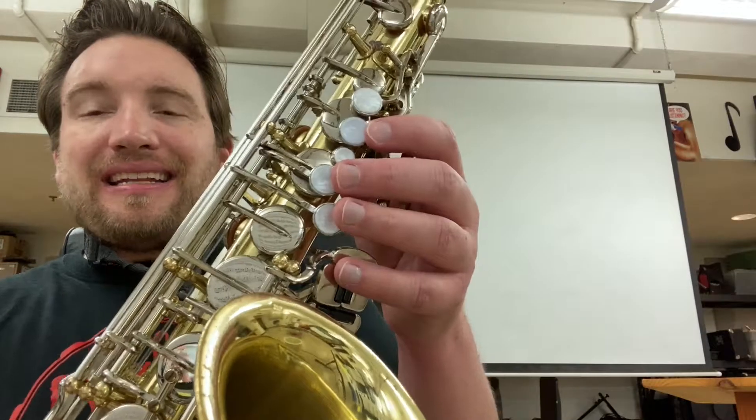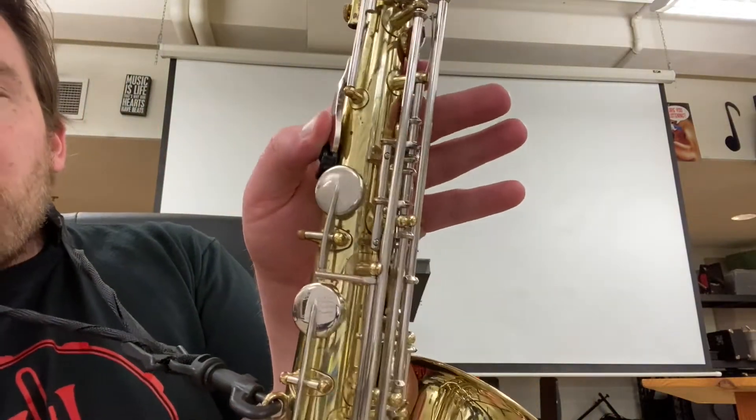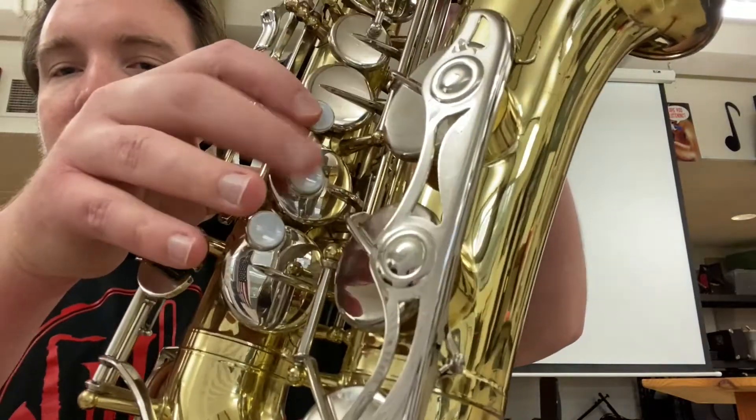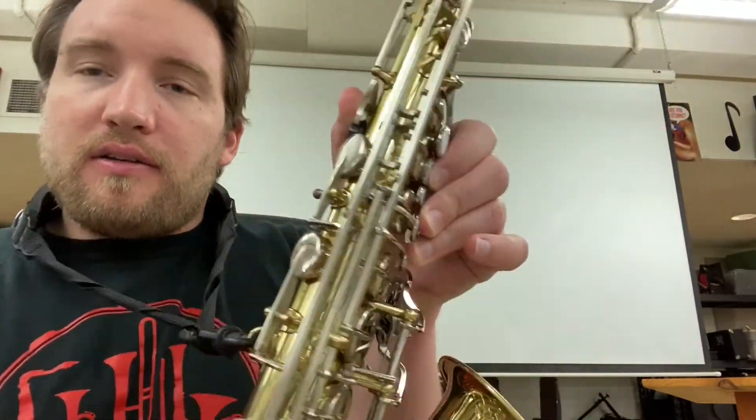Next we're going to play D, which adds significantly more keys. We're going to play the back thumb key, then one, two, three fingers in the left hand, and in the right hand also one, two, three. So you have three fingers in the right hand and four down in the left. Here's D.